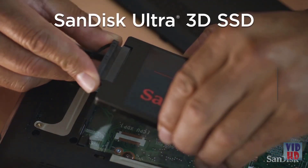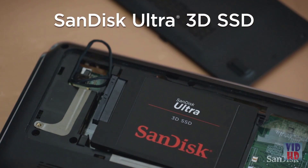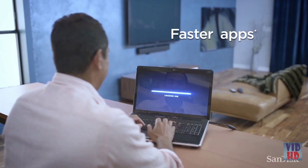When you upgrade your computer with a SanDisk Ultra 3D SSD, you will immediately notice faster boot up, shut down, and app response.